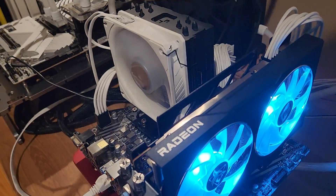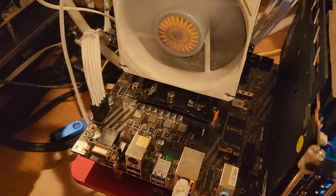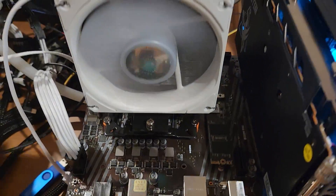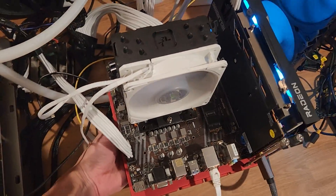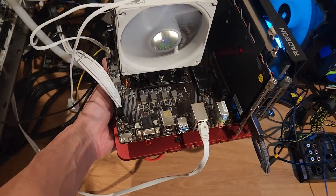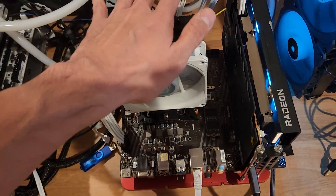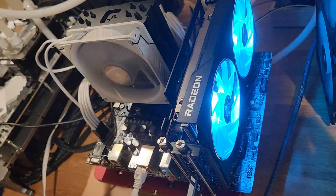Here's the config I'm running today — it's a 6650 XT Hellhound. I've been running it on my RED OpenBenchTable Mini with an MATX B550 motherboard. You can see it's very compact — I can lift the whole thing up with one hand. It runs cool, and now I can run fluid motion frames on it, so let's see how it does.